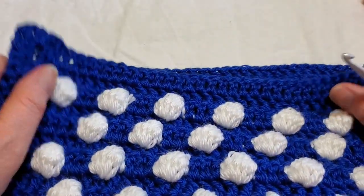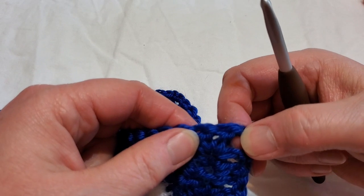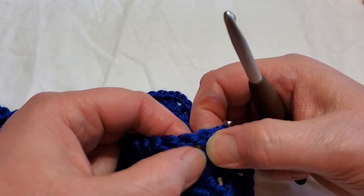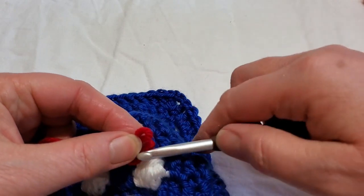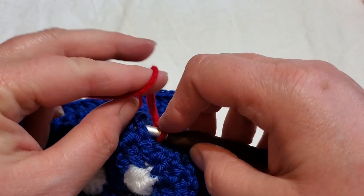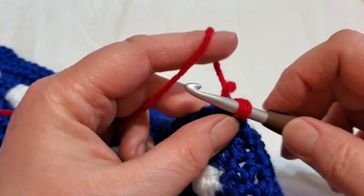Make sure that you're working with your bobbles facing you. We're going to work on the front side from now on. This is the corner, and we're going to start in between the third and fourth double crochet — one, two, three, four. So however you like to start yours, I'm just going to slip stitch on, put my yarn on my hook, and go in between those third and fourth.